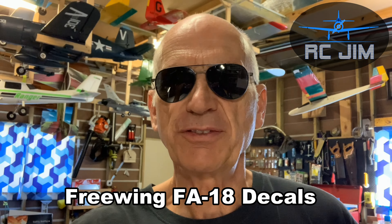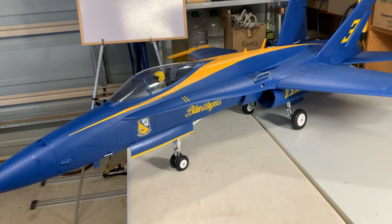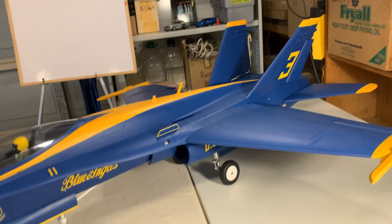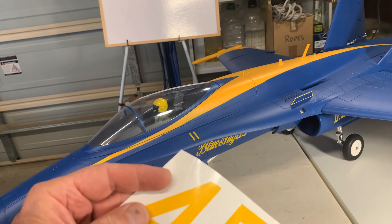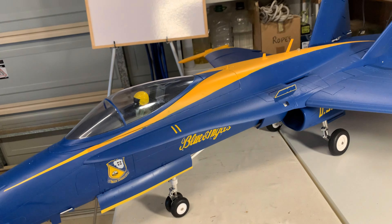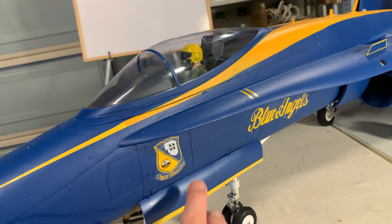Another quick update from RC Jim. This has to do with some stickers on the Free Wing FA-18 90mm ducted fan. It was delivered with a couple of sheets of these things that I thought were stickers — I tried peeling them off and couldn't. Then after I published my video, somebody responded and said those aren't stickers, they're decals: you soak them in water and slide them off the paper.